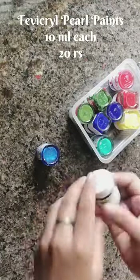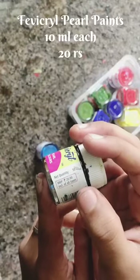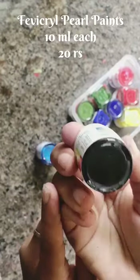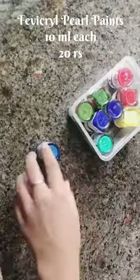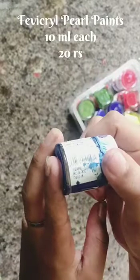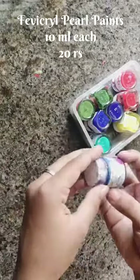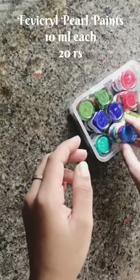This is very useful for art work. Next, pearl black — this is a variety paint, 10 ml at 20 rupees. The next one is pearl blue — it is very nice.